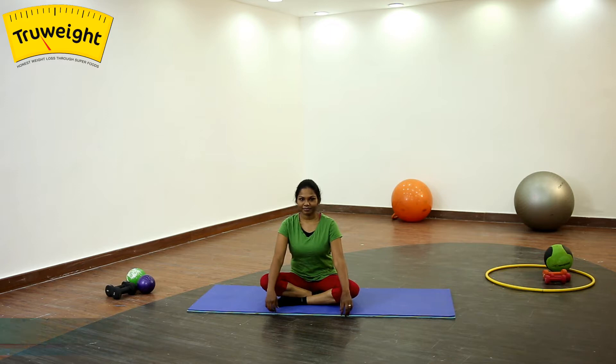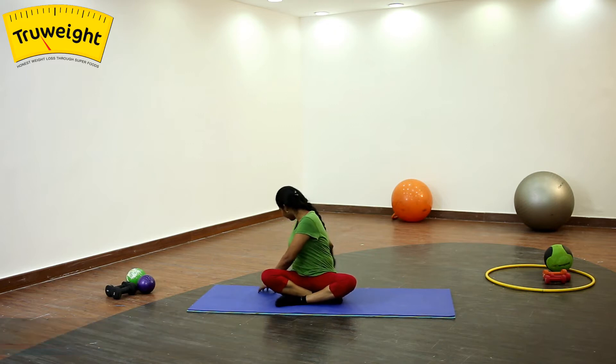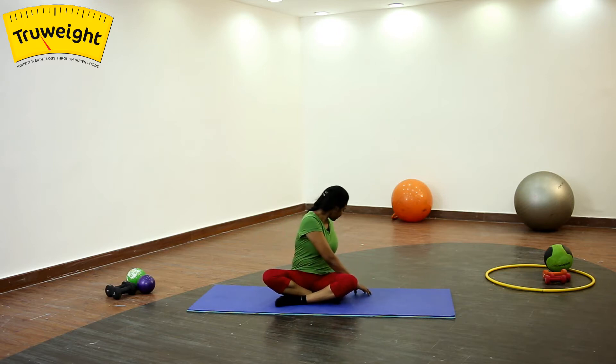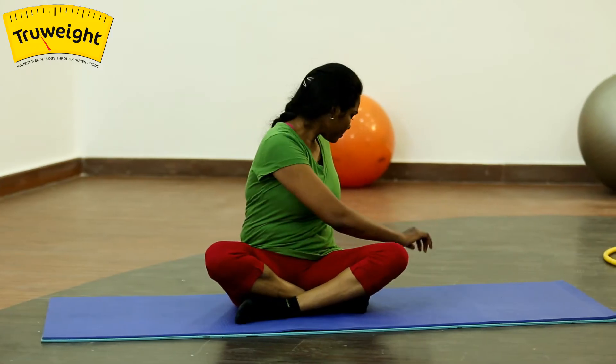Diabetes: there are few exercises to regulate diabetes which help to lower blood sugar and lose weight. Diabetes occurs when the pancreas does not produce enough or any insulin, and too much glucose in the blood is called high blood sugar. Let's see how some of these exercises will help to regulate this.